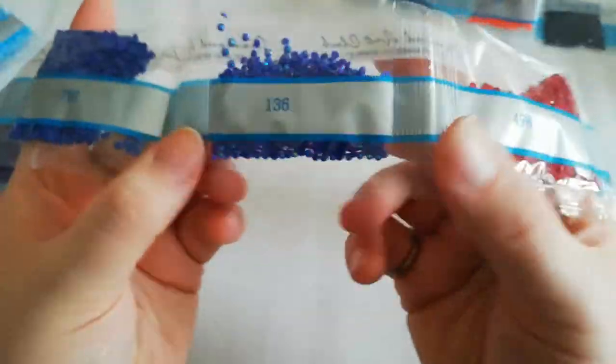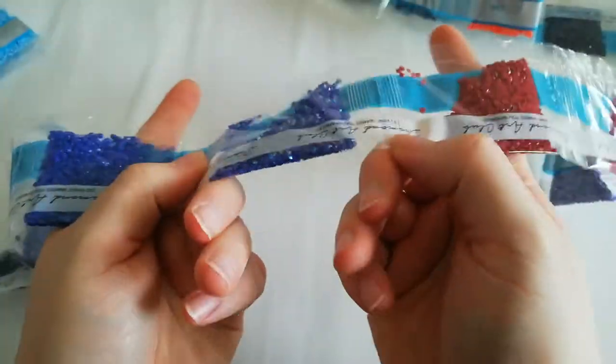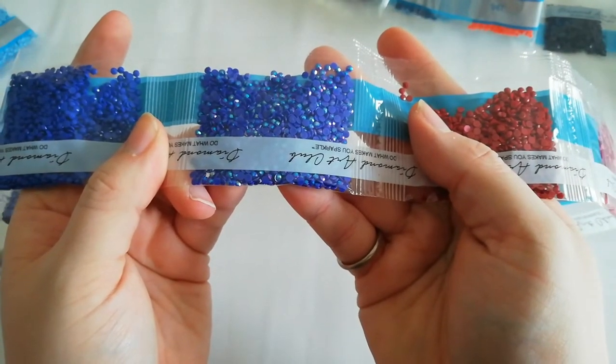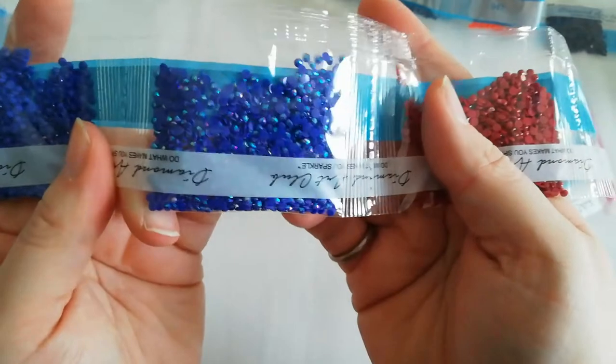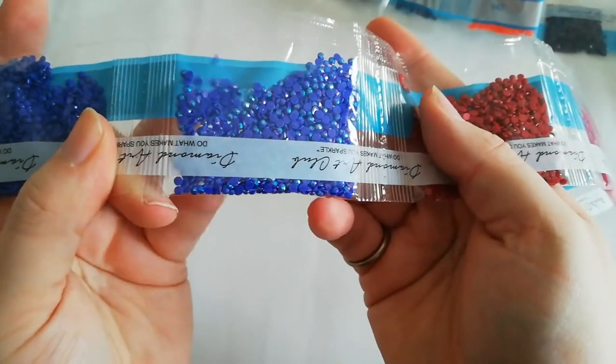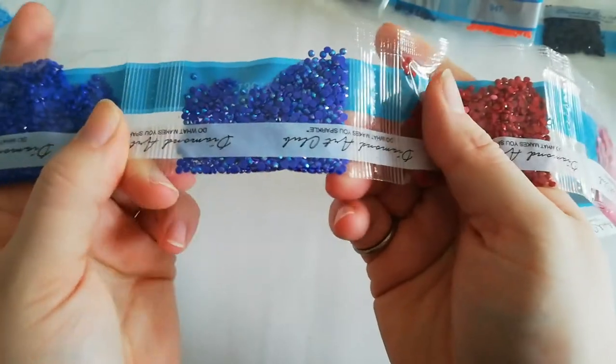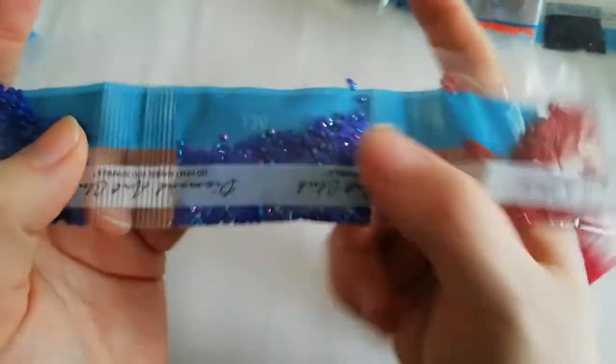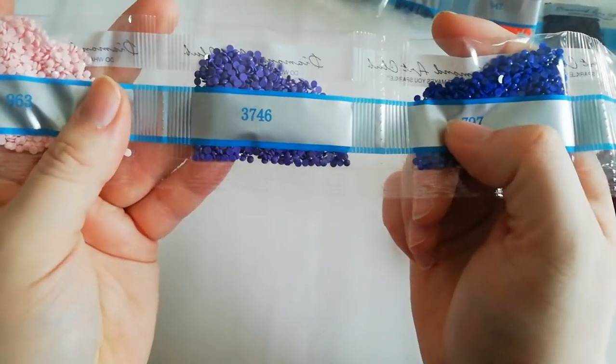Here's 136 — this is an AB drill. AB stands for Aurora Borealis, which means these drills get a special iridescent coating that makes them sparkle even more. You can see purple in there, a lighter blue — that's what we call an AB. It also makes the drills around it sparkle more because of the reflection. That's one of my favorite colors. Also 797 and 3746.